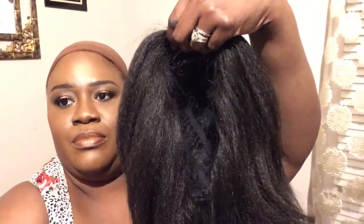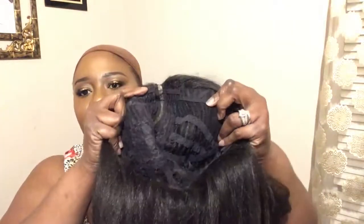Clary is a very full wig — we go back, very full. Let's see the cap construction. It just has this L-part here, and you get a small amount of parting space. What I'm gonna do is put some concealer in that and try her on. Clary is full — I don't think she is a summer wig, she's more like a winter wig. This is a lot of hair. Let's go ahead and put some concealer in the part.